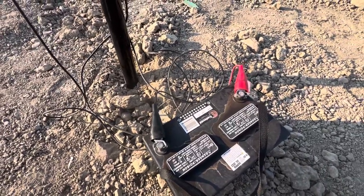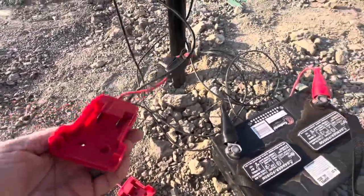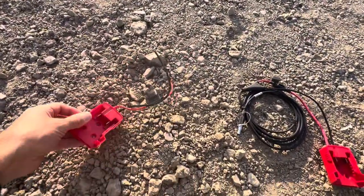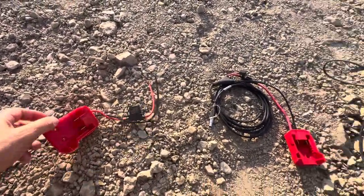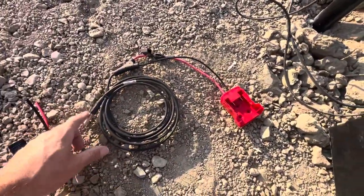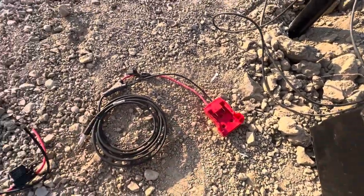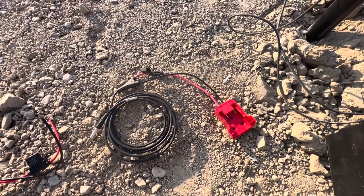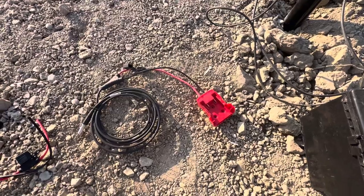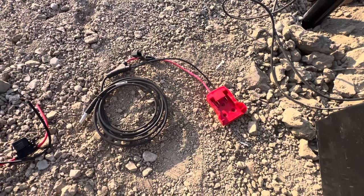What we've done is we've taken a Milwaukee adapter that you can find on Amazon. We've cut off the alligator clips from this cord and soldered on the adapter to the cable that comes from Trimble. Most of our crews all have Milwaukee 18 volt batteries that they connect onto this.